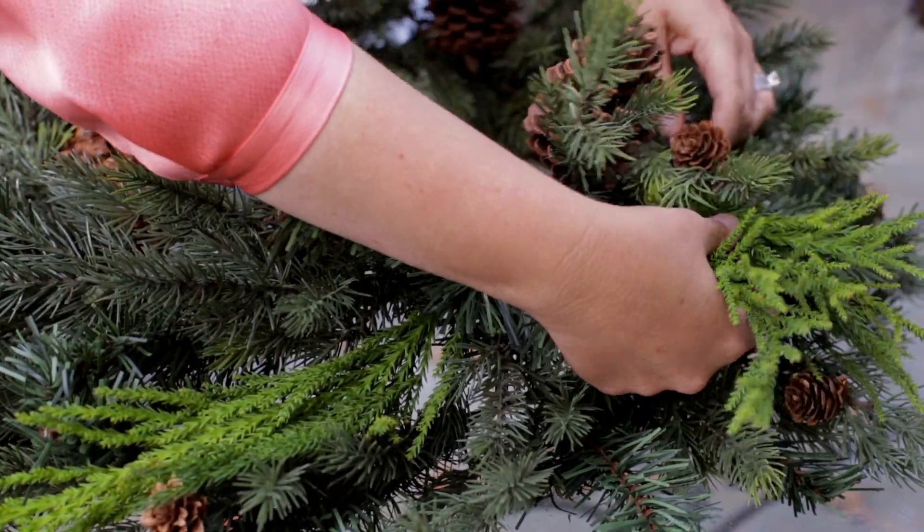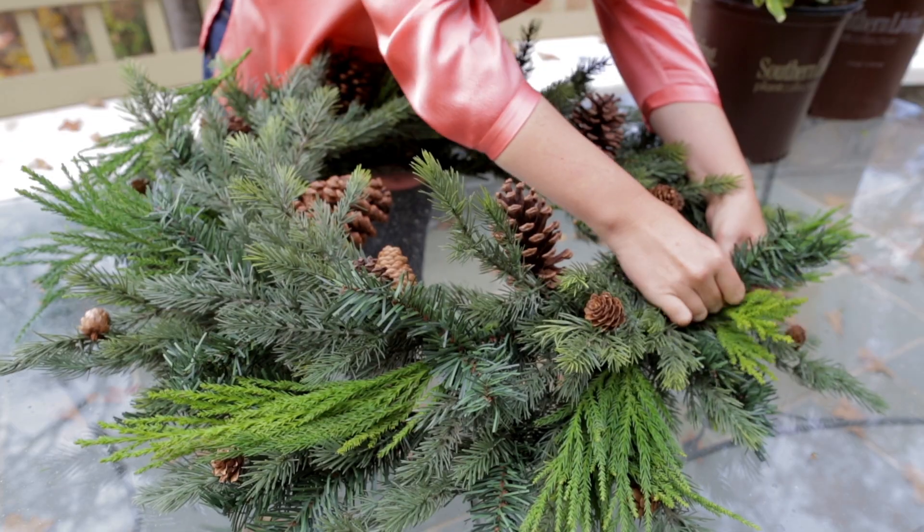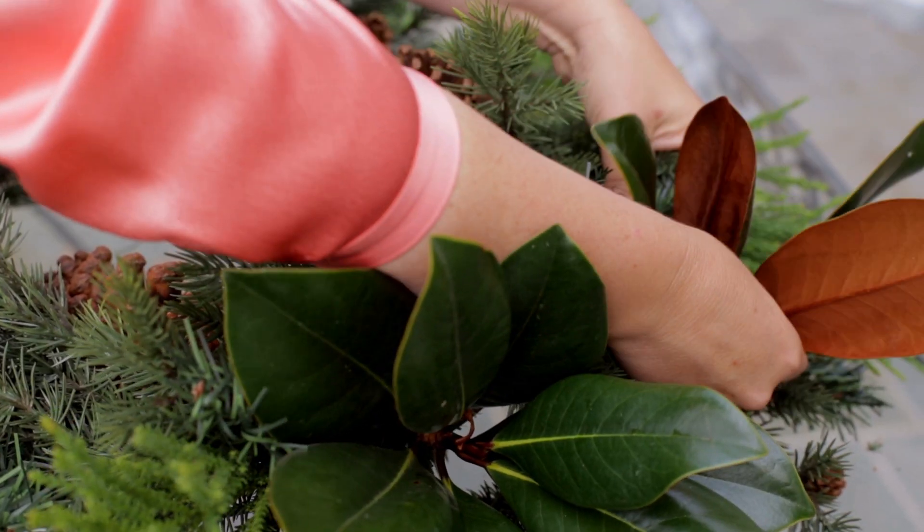Start at the top of the wreath and work your way around by wiring in Cryptomeria first. It's flat and works great as your foundation. Next, add your magnolia to complement the Cryptomeria.